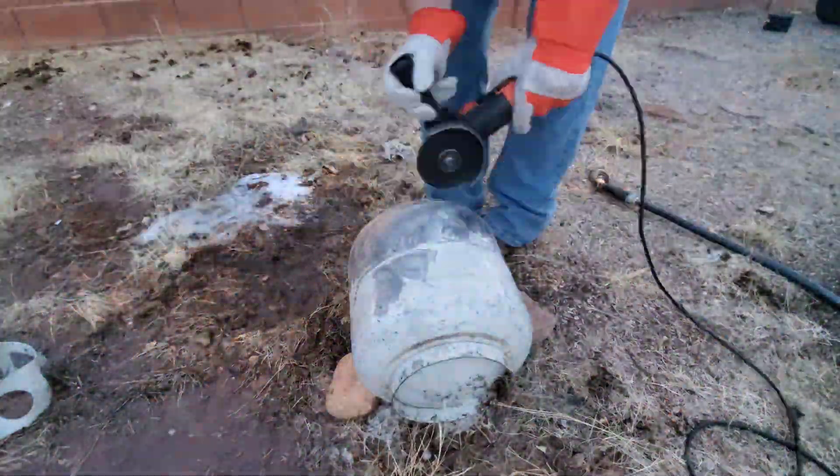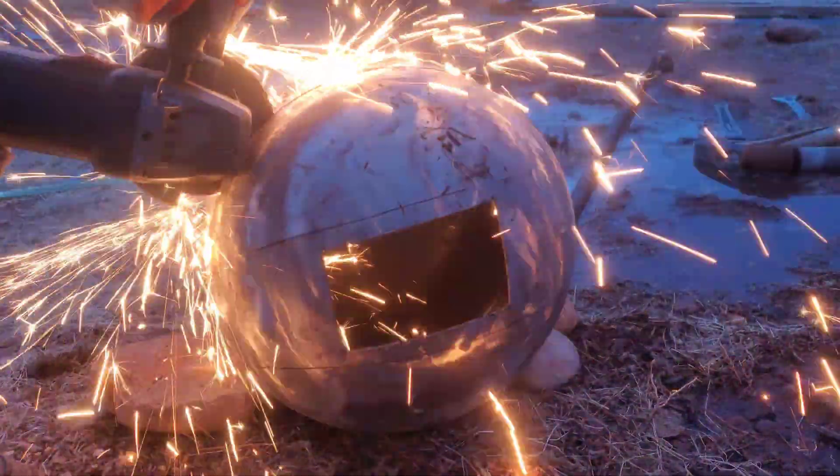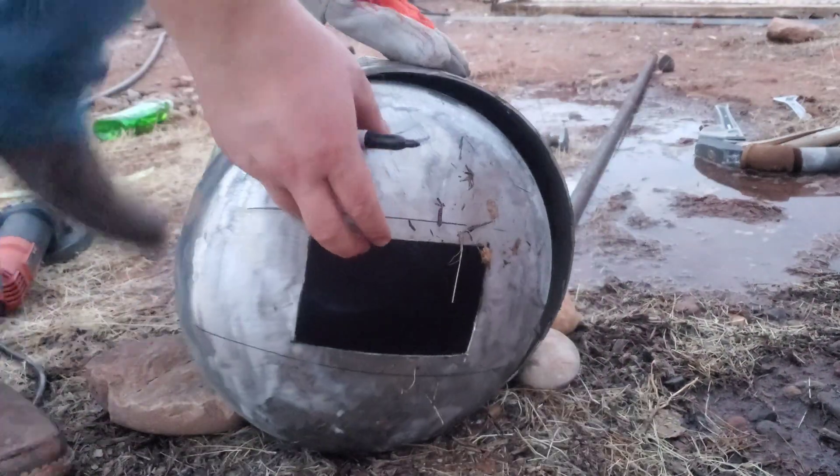To put in the kaowool — the ceramic insulation — we need to cut it open. We'll slide it in and start welding. My buddy is going to help me out with this.